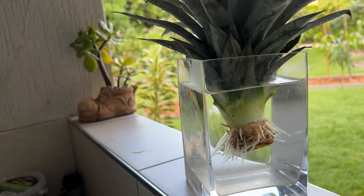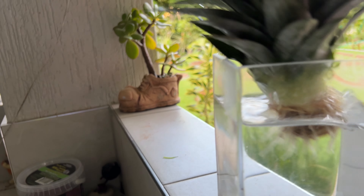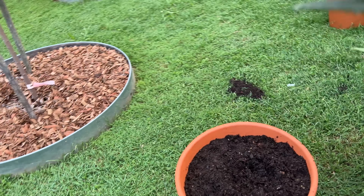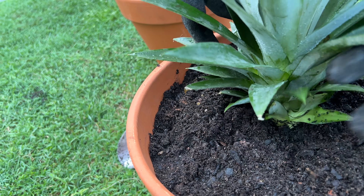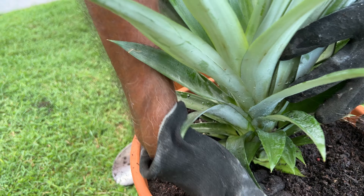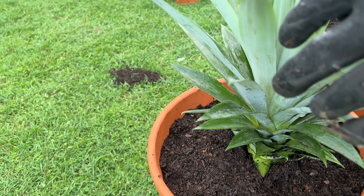Here we are — we've got one that we've done about two weeks ago, and the roots have come off nicely. So we'll take that and plant it in the pot that we have prepared. We've put them in the soil, and here we have the new F180 pineapple plant. We have done two of them and we will have six more to go.